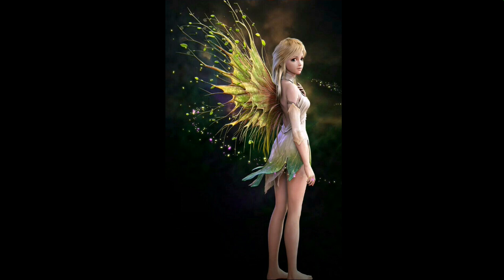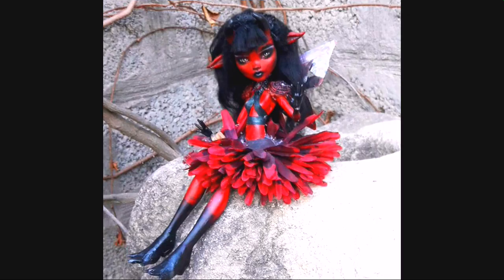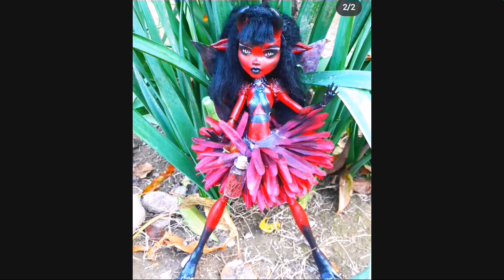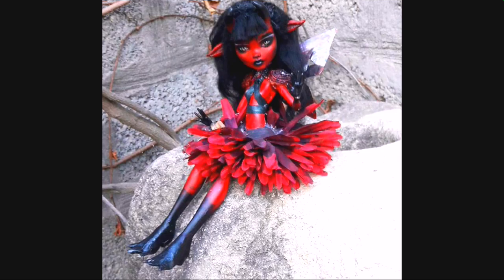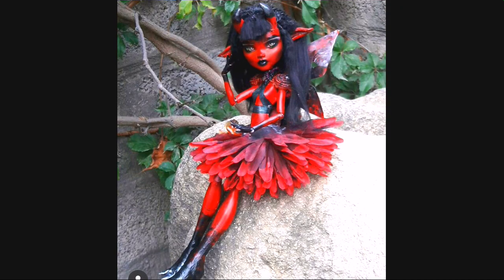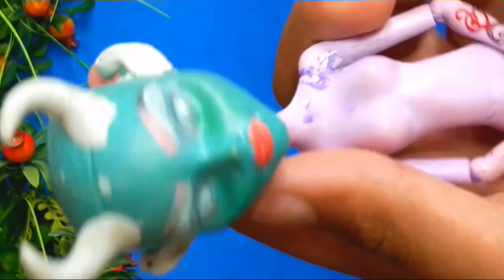In this video I decided to make a succubus demon fairy. Demons are just so perfect and I really really like them. I already made a demon fairy for my Halloween and I think that she became very popular, so I just have to make a sister for her. In this video I'm going to be making a sister demon fairy, so let's get started.